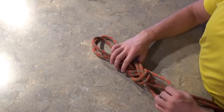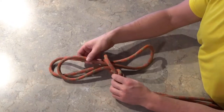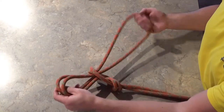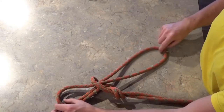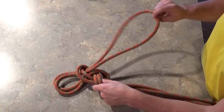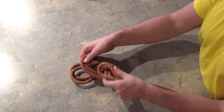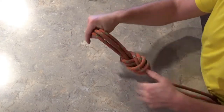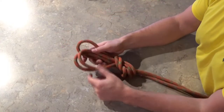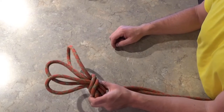Another variation is a three-looped figure eight. You go back one step from the double loop so you're back to having that end loop. Simply take that loop and wrap it around the main part of the rope, then push it through the last step of the knot where your other two loops are already poking through. You can adjust to get them all the same length, or play around with different lengths if one anchor is further away. That's a three-loop figure eight, and you can do that with the overhand as well.